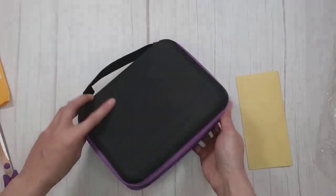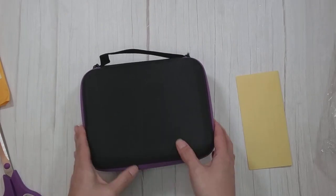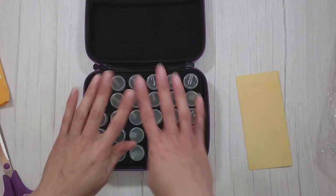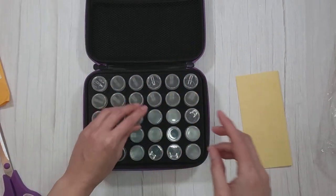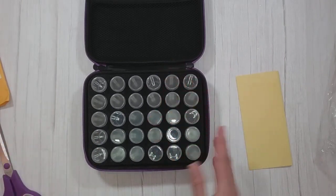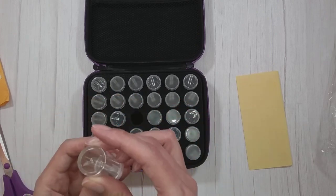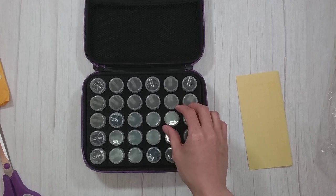It does come with a bunch of labels, but yeah, it's just the standard zipper tool case for the diamond painting bottles. My last Vipon deal was that awesome really awesome case with like 140 bottles, so this one in comparison is just kind of like a cute little baby deal.